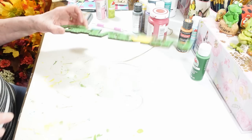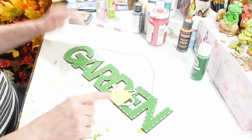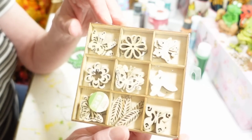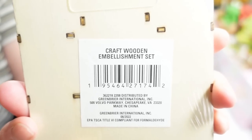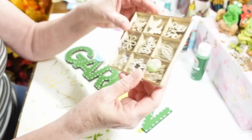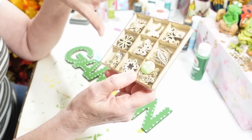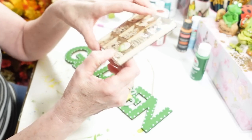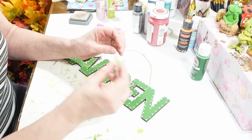I didn't paint these on camera because it would have taken a couple of days — I have three signs and it took me quite a bit of time. On the little watering can, if you were lucky enough to find these little wooden pieces, you get 45 pieces in the pack from Dollar Tree. I haven't seen them since they first came out — they came and went really fast, but things do come back at Dollar Tree. This pack is all different kinds of butterflies, flowers, and leaves.